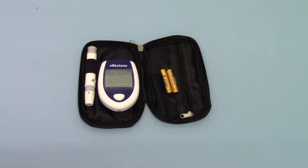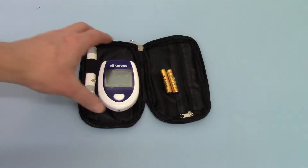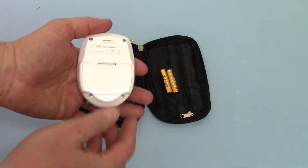This meter comes with batteries supplied — two standard AAA batteries — so very easy to replace when you do need a new battery.